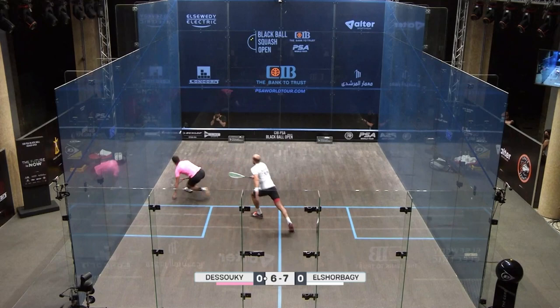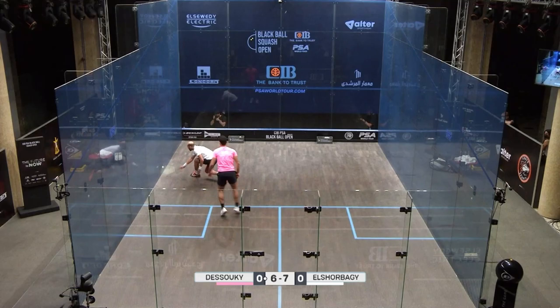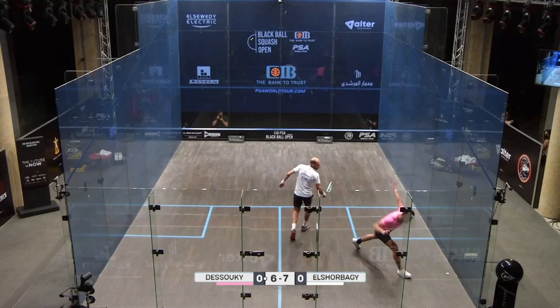This gives the ball a lot of side spin. You'll notice where he hits the front wall — that's quite high, not a low shot at all. But look what happens to the ball: it bounces and then rolls towards the side. So by the time Marwan comes to play it, he has to play a defensive shot.